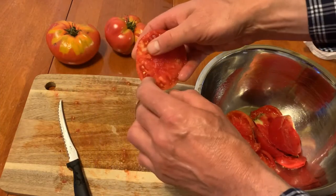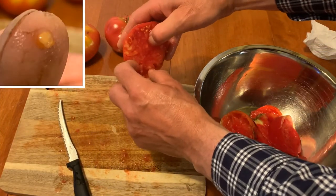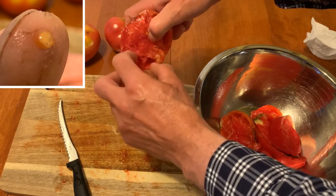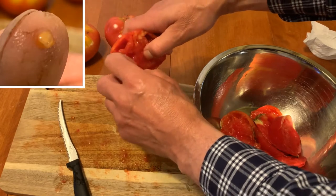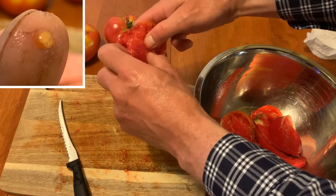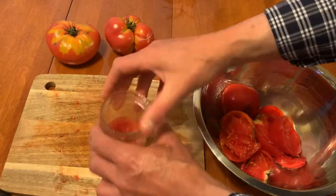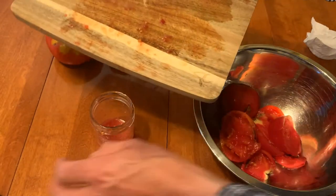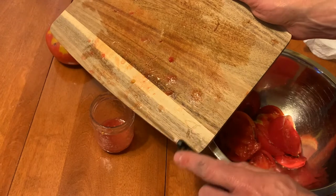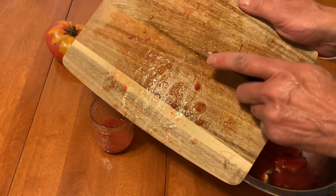You will notice that each seed is surrounded by a protective gel. Nature's way of spreading tomato seeds is to have animals eat the tomatoes and release the seeds in their feces. The seed must have a protective coating or it would never survive the digestive tract of an animal. Our job now is to remove that gel coating so that the seeds will be able to germinate. We do this by the fermenting process. It is important to collect as much of the gel and juices surrounding the seeds as possible to help with the fermenting process.